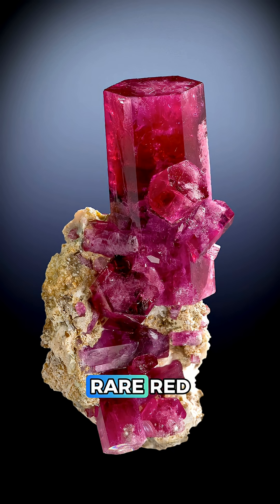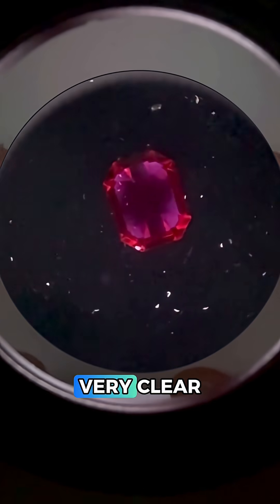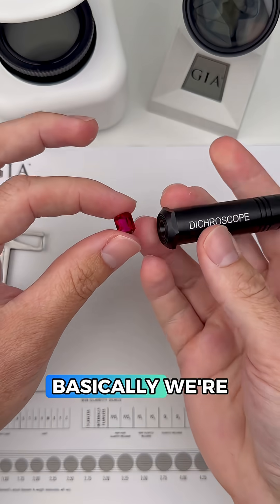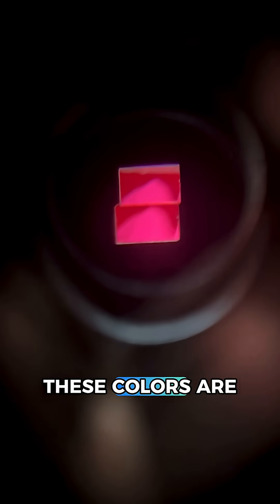So could this be an extremely rare red beryl? Using polarized light, we're getting a soft blink but it's not a very clear reading, so it's a perfect time to use the dicroscope. We're going to check to see if the same or different colors appear in the two squares. These colors are the same, so that means this is singly refractive.